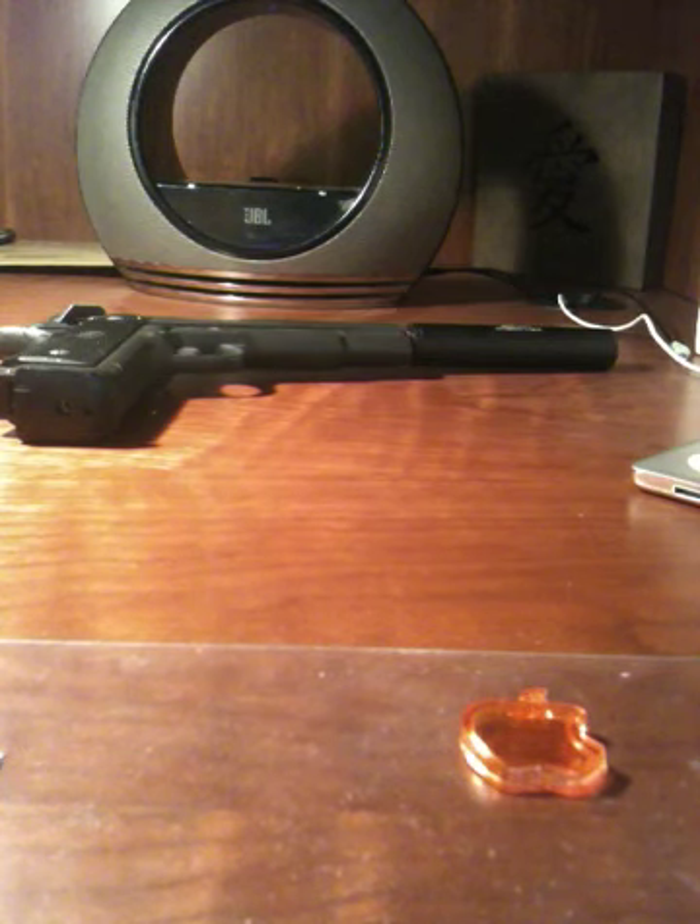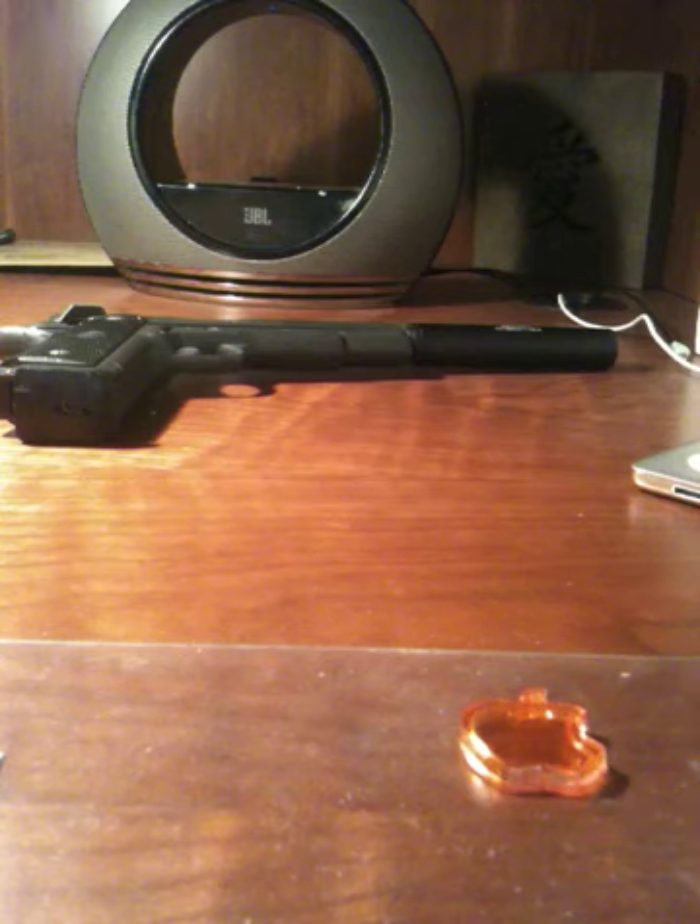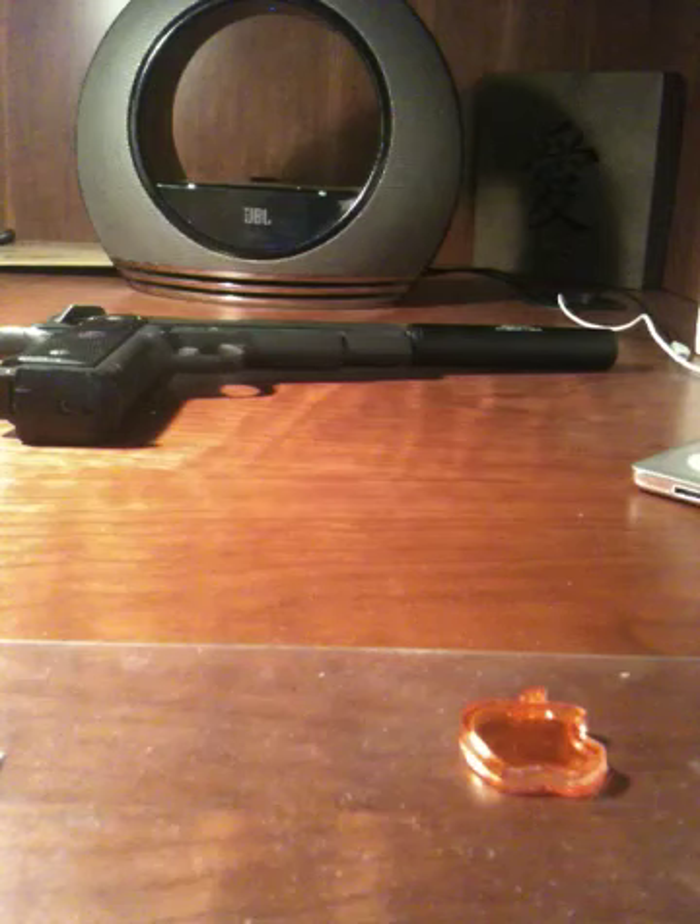Most 1911s will strip the same if they are a high-end replica, but other than that, you don't really want to be taking them apart if it's not a high-end replica anyway.